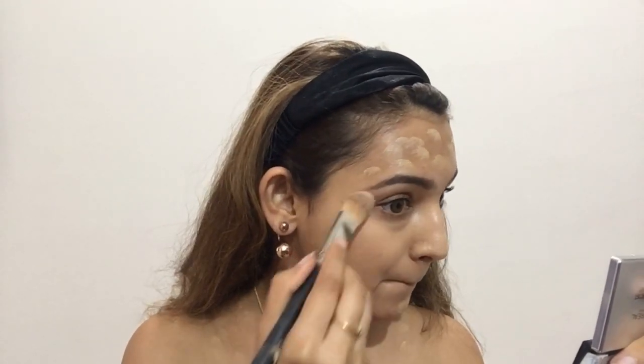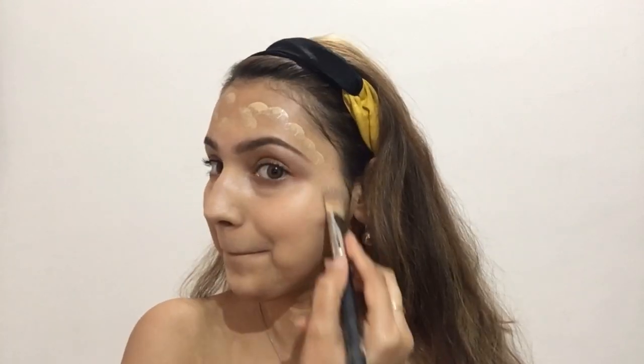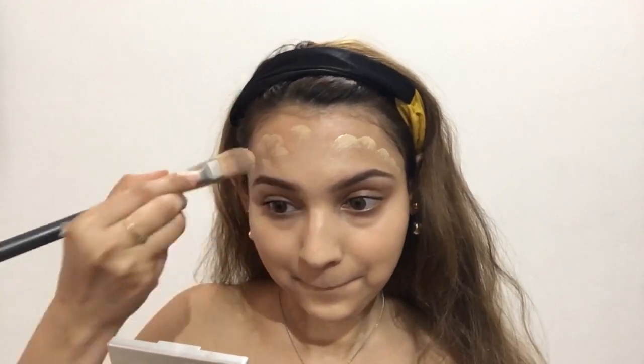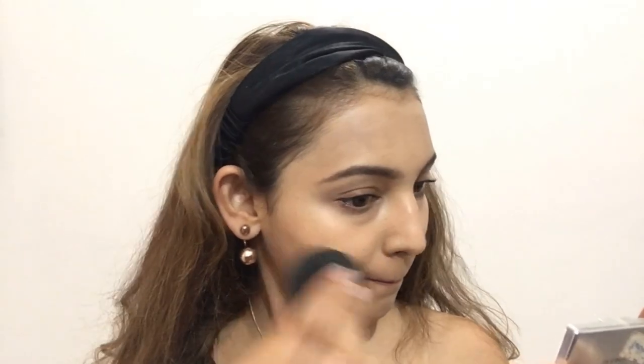Now I'm blending it with my brush — you can see it's so easy to blend when you have applied your foundation in dots. Once I've blended my foundation on my face, I'll go over to my neck and blend there as well, taking proper time because your base is very important. Then I'm using my beauty blender to give a further flawless finish. You can also find a tutorial on how to apply foundation in my description box below.